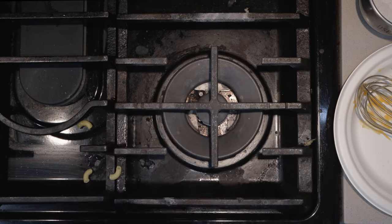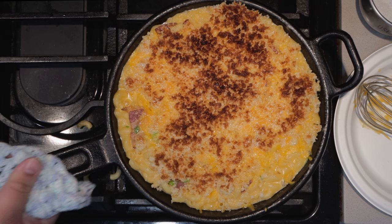Beer and cheddar cheese — it's a delicious combination that made its appearance on the show before, like beer and cheddar dip or my now-deleted beer and cheddar fondue video. Switzerland's neutral, my ass. And now there's this: beer and cheddar macaroni. Let's make it.